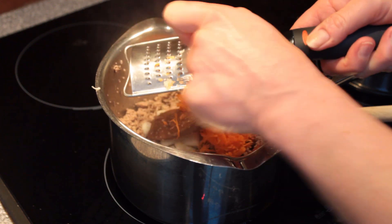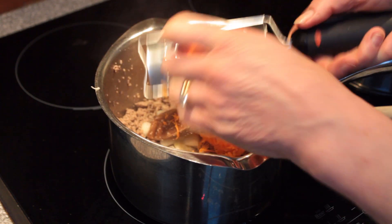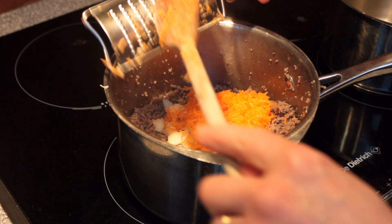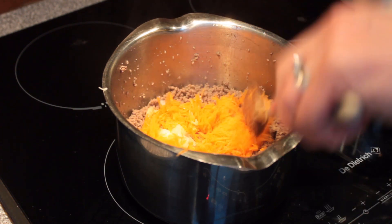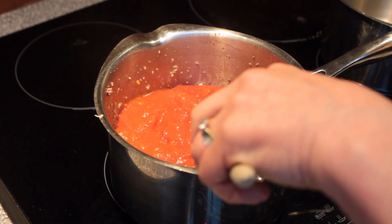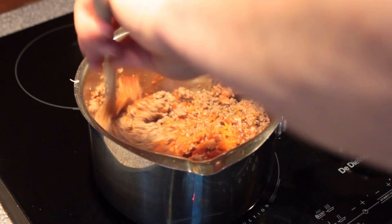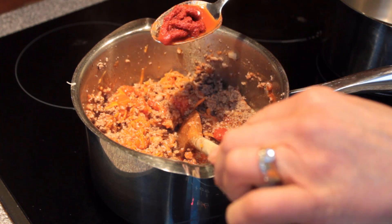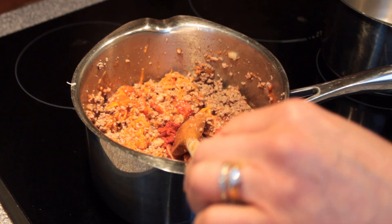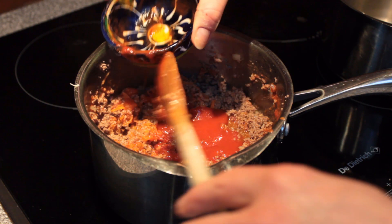Now we're going to add in the tomato sauce: the chopped tomatoes, the passata, and the tomato puree. Make sure you get all the garlic in — all that lovely flavor. If you like a smooth texture in your lasagna you can mash the tomatoes with a potato masher or blend them, but I think the chunky texture is quite nice. We're also going to add our tablespoon of tomato puree for a nice bit of flavor, and two tablespoons of tomato passata, which is really pureed strained tomatoes.